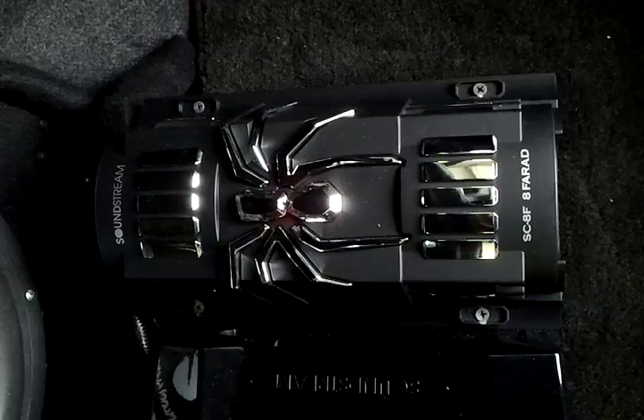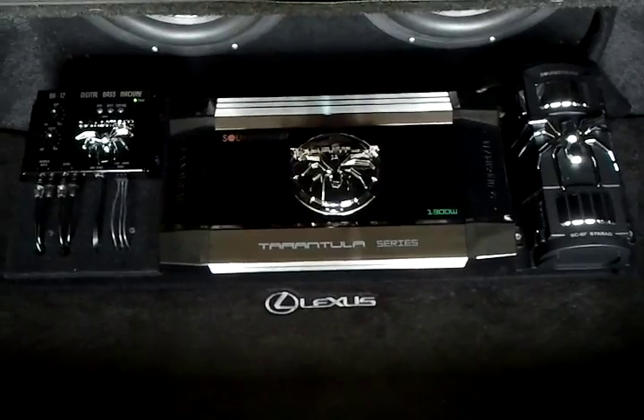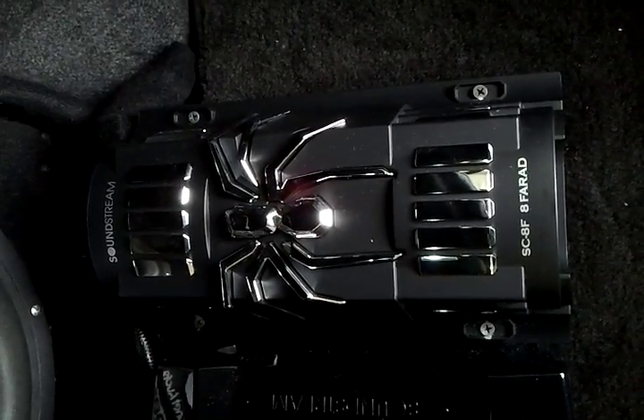As you can see, it matches — it looks great for this size of system. But I am not going to be upgrading. Eight Farads is very large.